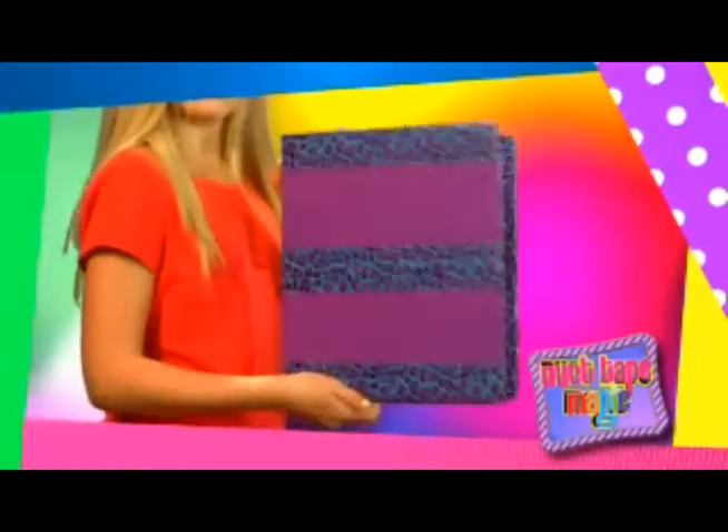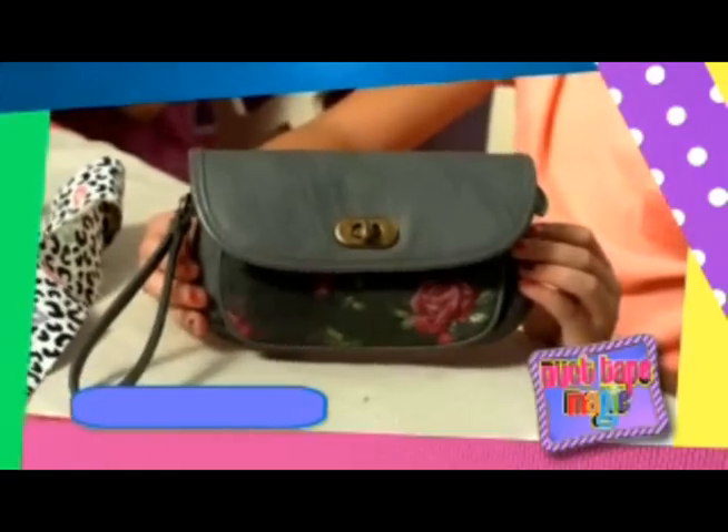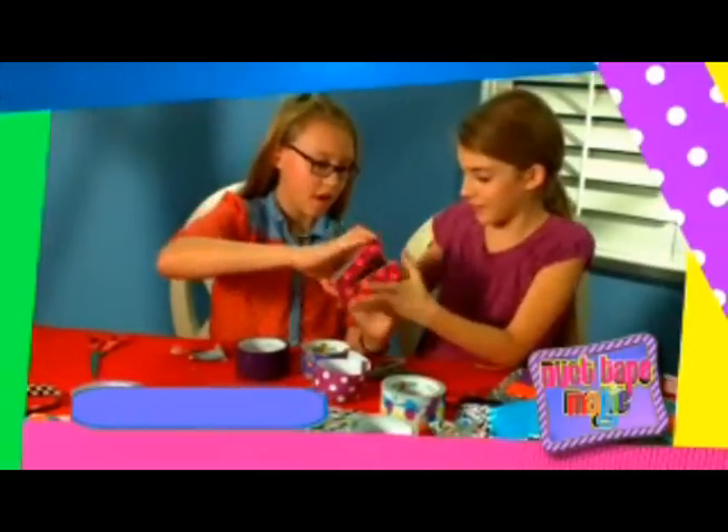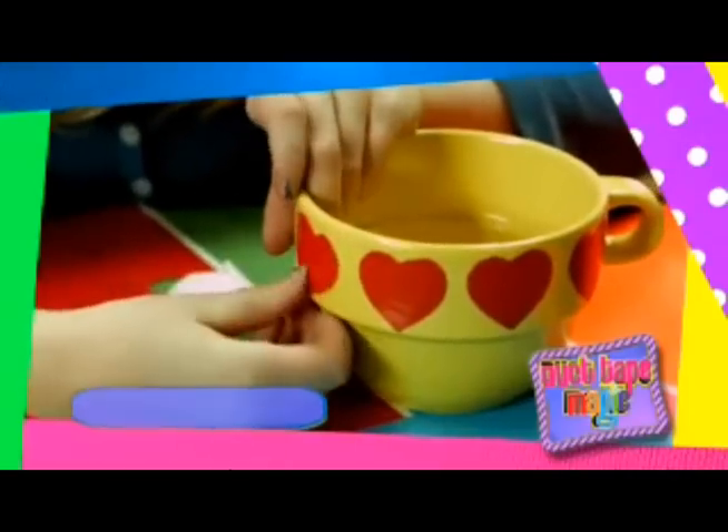Cover books and notebooks with a new kind of flair, or take that old purse from drab to fab. With Duct Tape Magic, anything ordinary can become extraordinary in just minutes.